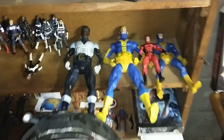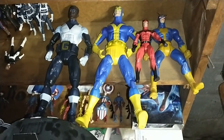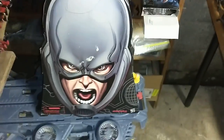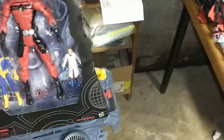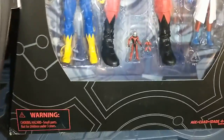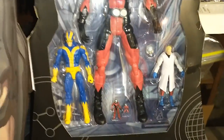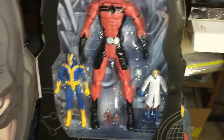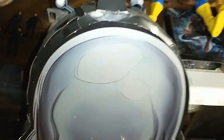Over here I got the bigger figures — Giant Man and Ant-Man, which is cool because I also have this exclusive one. It's got little guys in there: Hank Pym and Giant Man. He's the same outfit as this one but a lot smaller. I guess those would go with my Avengers over here.